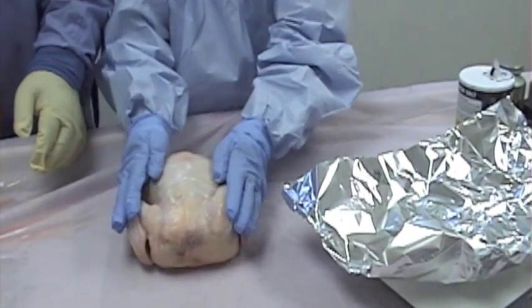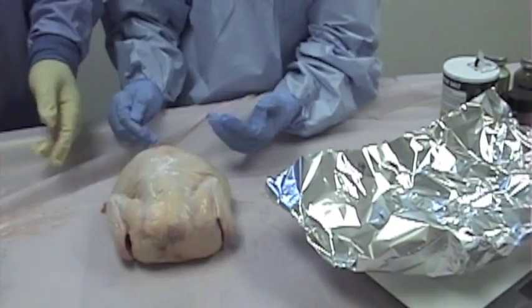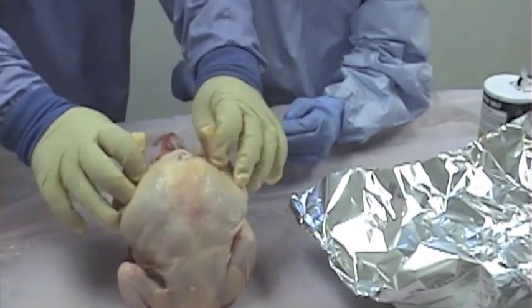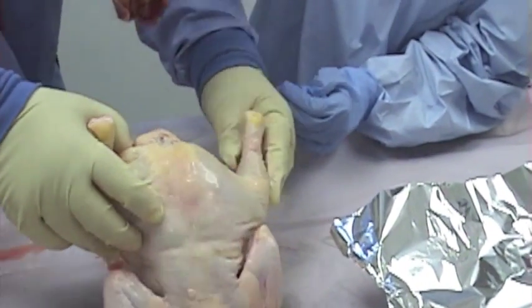Here's the mummified chicken. Now we're going to mummify it. We need to do like the Egyptians — we need to remove the insides. I'm going to hold it up and spread the legs. You pull that bag out and the stuff out right there. Pull it out. There you go.